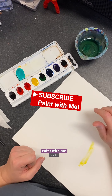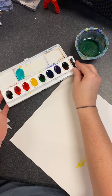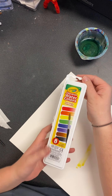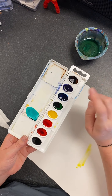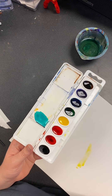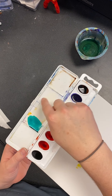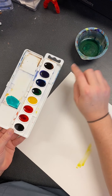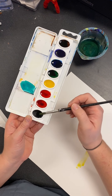Hey guys, today we're going to do an introduction to watercolors. These are actually a lot of fun to work with — the Crayola watercolor tray. This one comes with eight colors, and as you can see you can have more than eight. I'm going to talk about mixing just a little bit. This right here is a mixing tray, and these right here are your colors. The first thing you want to do is start taking the water — this is what I call waking them up.